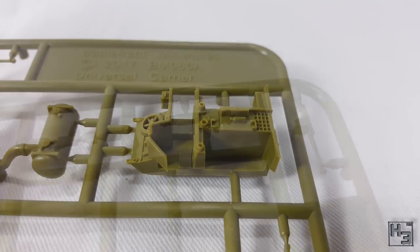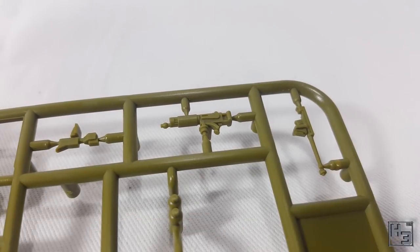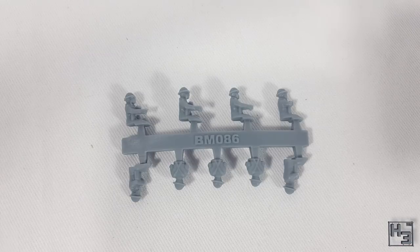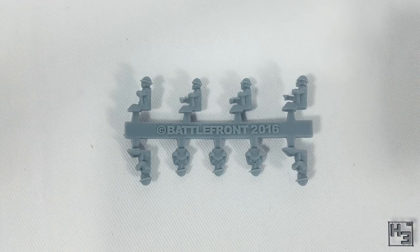There's a handful of options for this model which I like. You can fit this with a flamethrower, a Boys anti-tank rifle, or Bren guns. There is also this set of crew and passenger figures. I am almost certainly not going to be using these — they don't quite look as nice as the vehicle itself does. There are three of each: driver, front gunner, and I assume passenger.